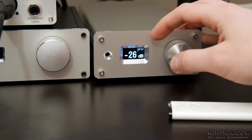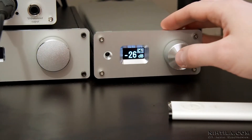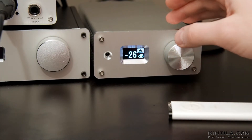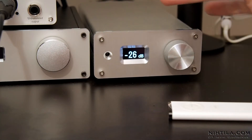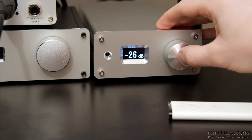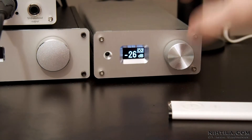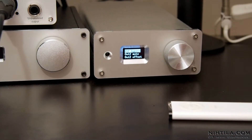When it's blinking, it means there is no signal on that input. When I press the button, it goes to the next input, and when it locks the signal, it stops blinking and quickly shows the input sample. It's optical 1, optical 2, where my computer is connected at the moment. Long press opens the custom menu.